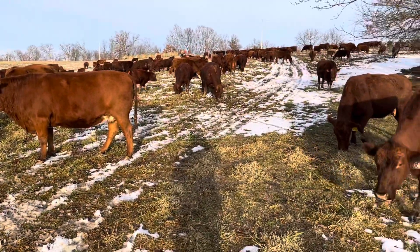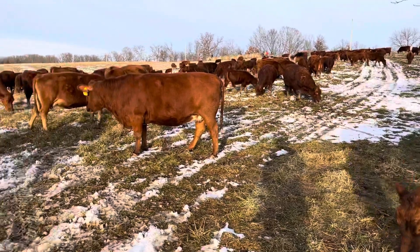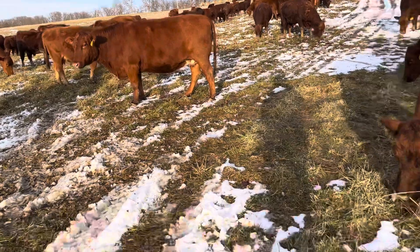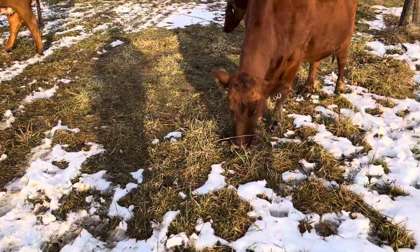Look at this — they're not really that hungry. There's cows standing around not even eating. There's good grass in there, green. There's a leading cow, number 160.